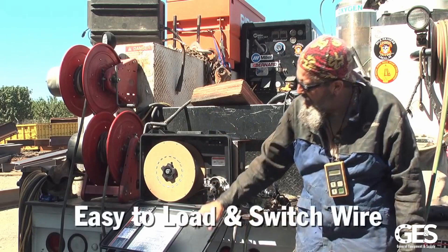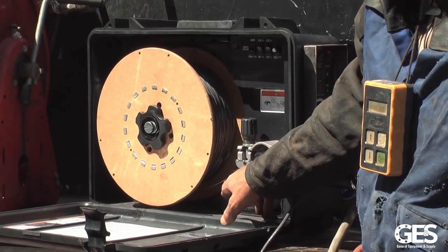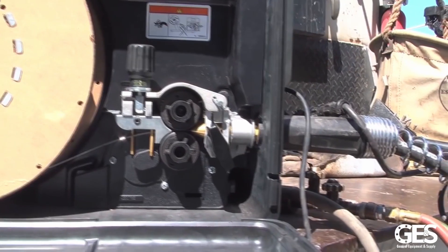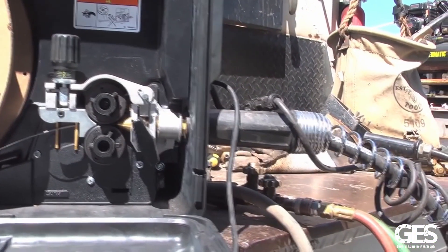The reason why this feeder is really easy to put the wire in is because the door falls downward. You don't have to lay it over on its side — you just undo the nut, pull the spool out, reload it, run it through, and you're ready to go.